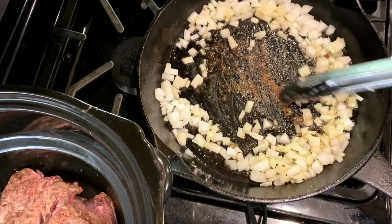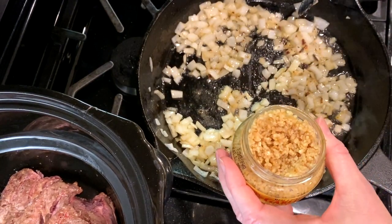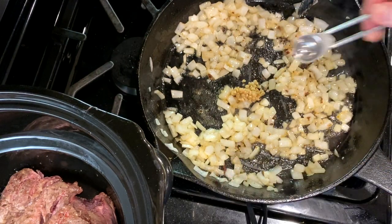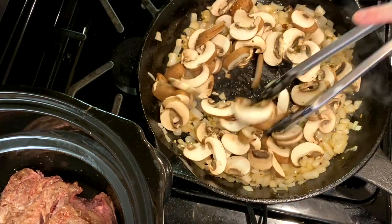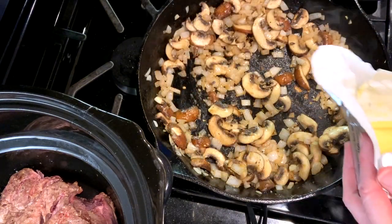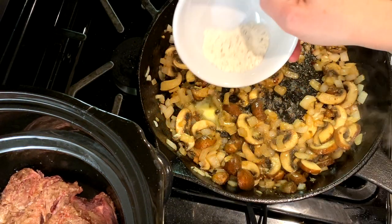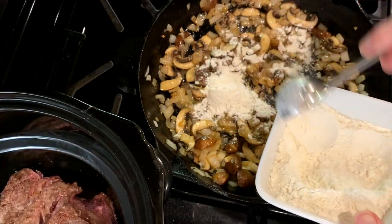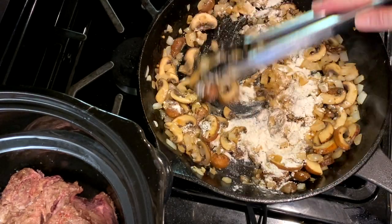Add two cloves of garlic, stir, and cook for about 30 seconds, then add the mushrooms. Continue to sauté this mixture until the mushrooms are golden brown. Add the second tablespoon of butter, add the leftover flour from earlier, and add two more tablespoons of flour, stirring to incorporate. Cook this for about two minutes — we're making a roux which will be the foundation of our mushroom sauce.